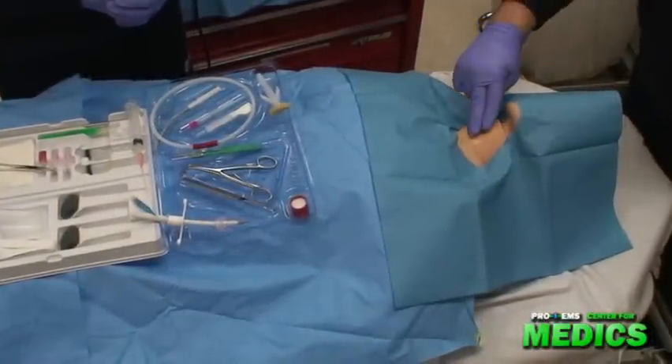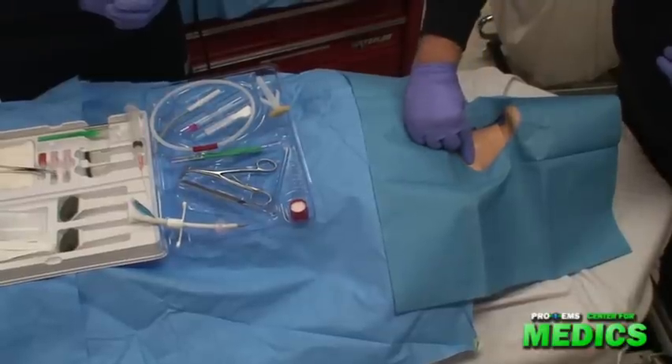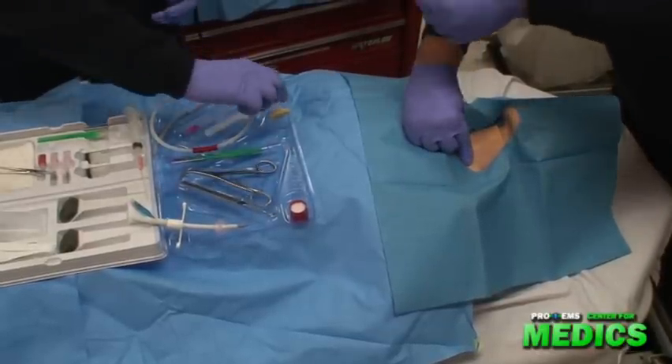I'm going to begin by locating the cricothyroid membrane. And I'm going to cleanse the site using aseptic technique.